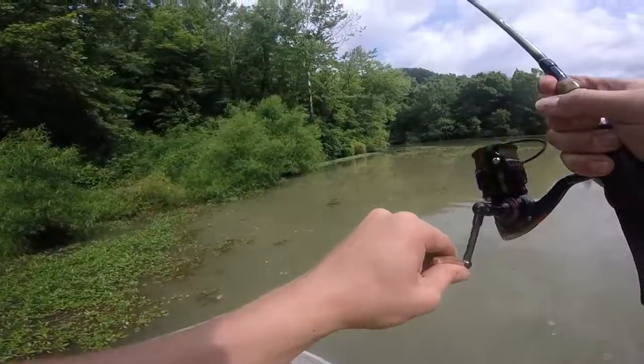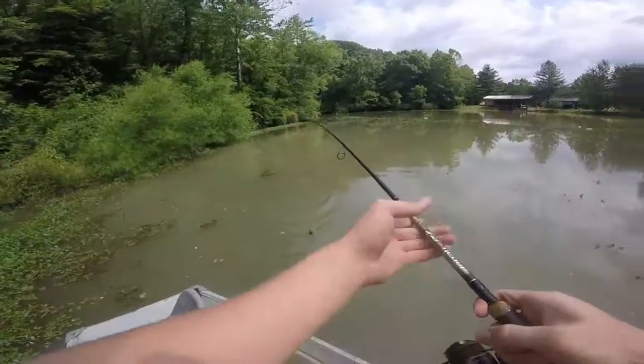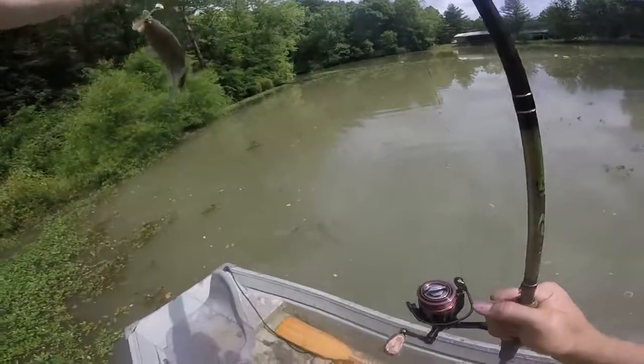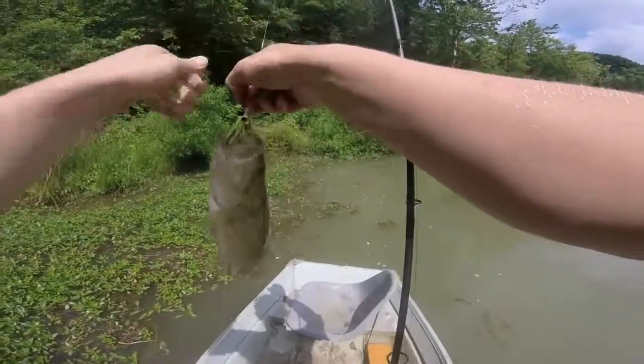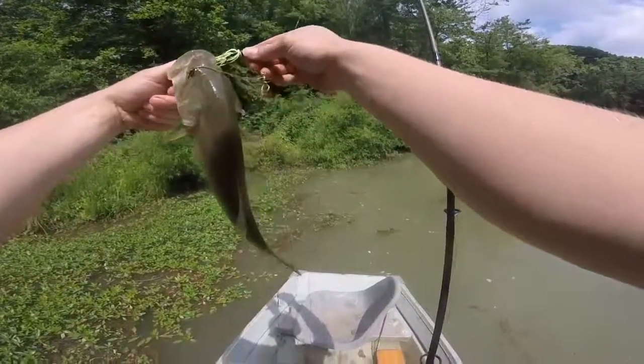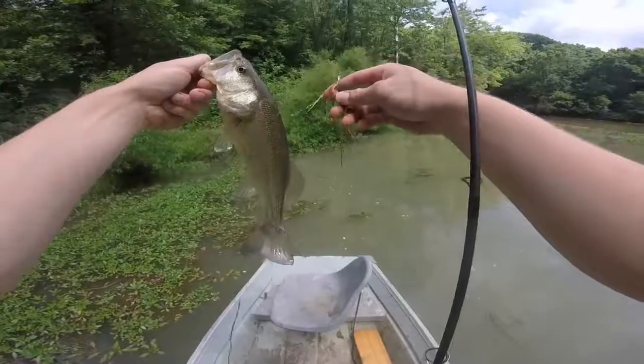There's one — he's pretty good for this pond. Yeah man, caught him again on that little Booyah, a little bitty Booyah spinner bait.